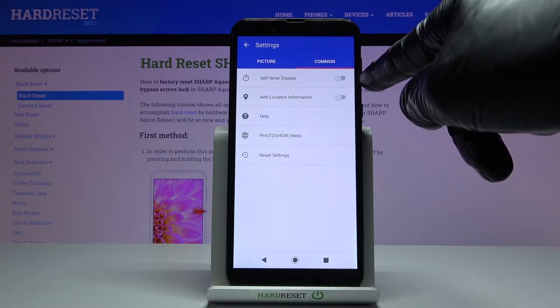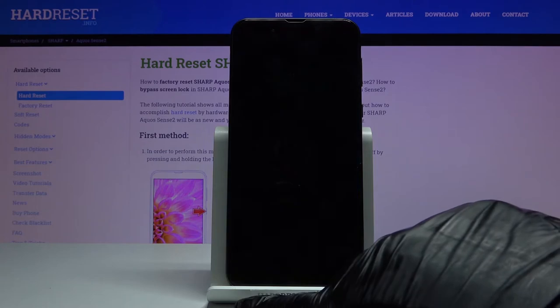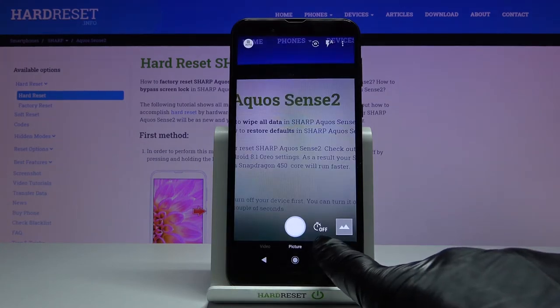Here you will notice the self timer display. Activate it, and now if you go back you will be able to notice it right here.